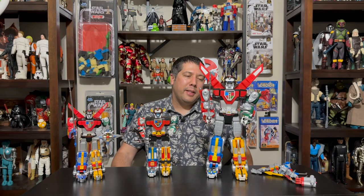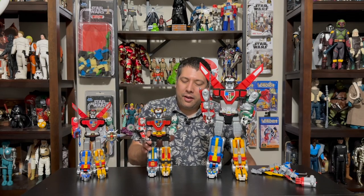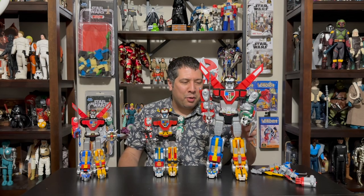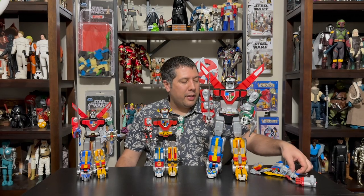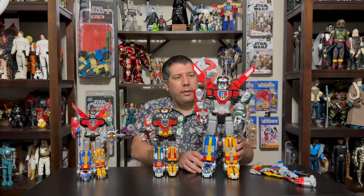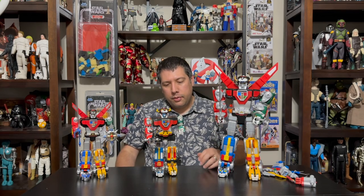Definitely pick this guy up if you're a Voltron fan — much friendlier on your wallet than the premier collectibles or trying to get the original. Each lion runs you $20 except for the main Black Lion at $30, mostly because of the electronics and size — not much of a bump, really just $10 for electronics and a bigger lion. The red and green lion will have your shield and your sword, and they all come with great painted accessories. There's also a box set version coming with all lions included that will cost more but have that great throwback vibe.